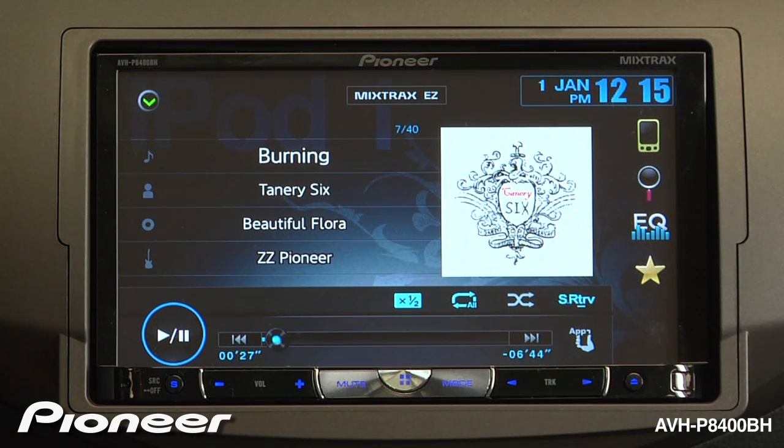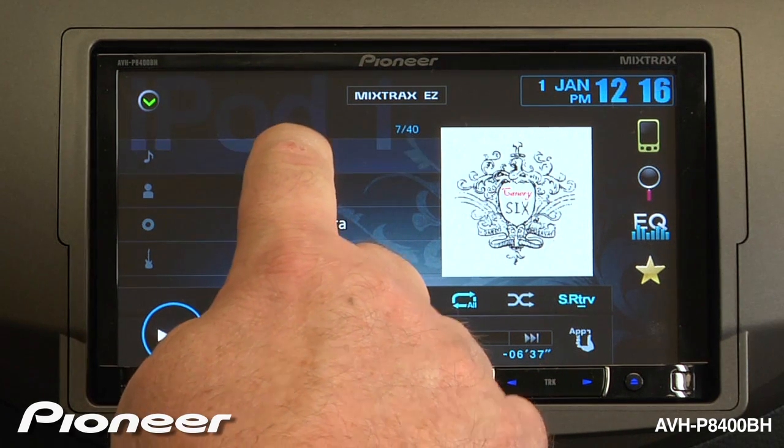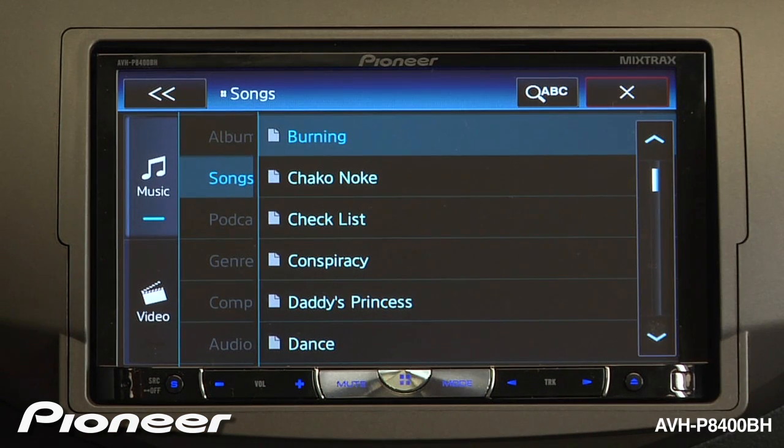To search for a song, an artist, an album, or a genre, just touch that thing on the screen to begin the search. So if I want to search for a song, I'm going to touch the song name on the screen. This opens up my song search mode.